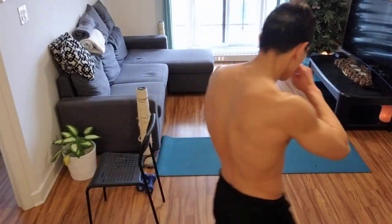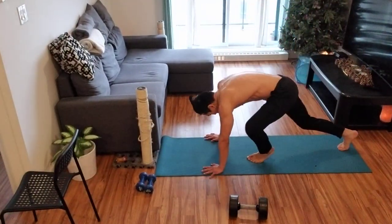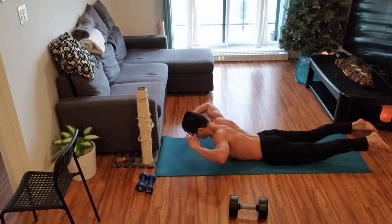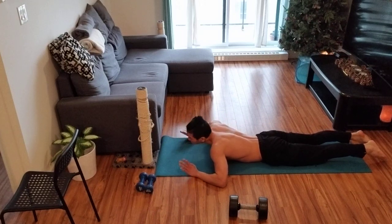For those of you into martial arts or athletics, better cardio just from breathing this way is absolutely worth it and it's free. For those interested, read 'The Oxygen Advantage' by Patrick McKeown — an Irish guy, super interesting. Next exercise: bodyweight lower back work. I'm going to do about 50 of these.